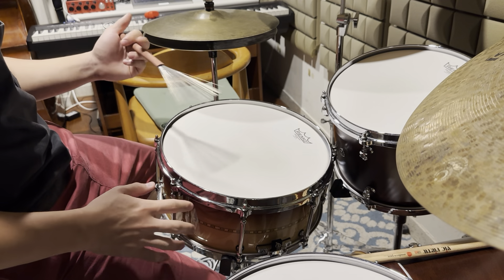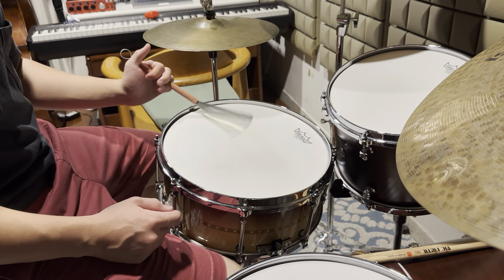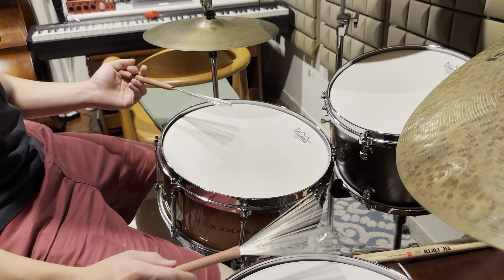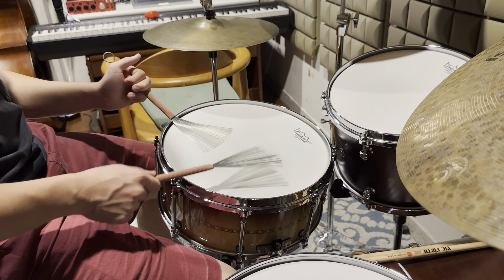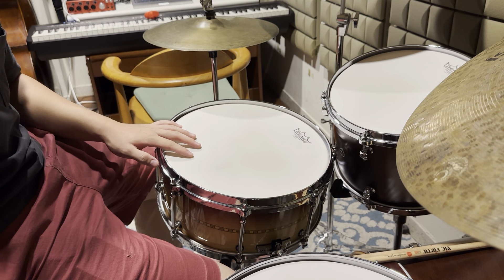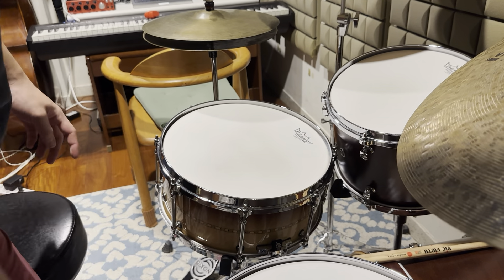How do you practice this? I suggest you practice both hands separated. You can practice the left hand alone — one, two, three, four — and make sure you get a nice sound out of your left hand. Then you can mute your snare and practice both ways. I still need a lot more practice, but that's pretty much what I've been doing recently. Thanks.